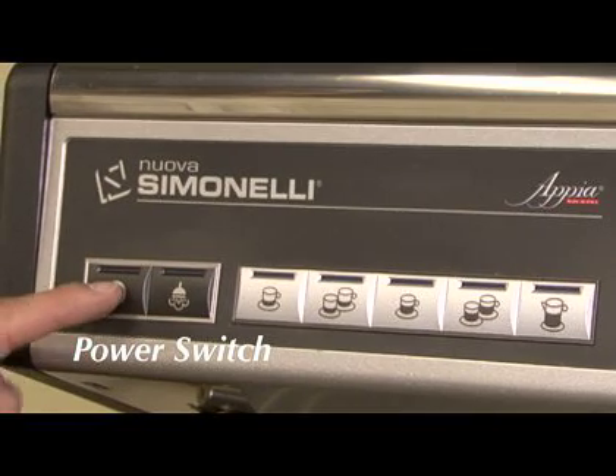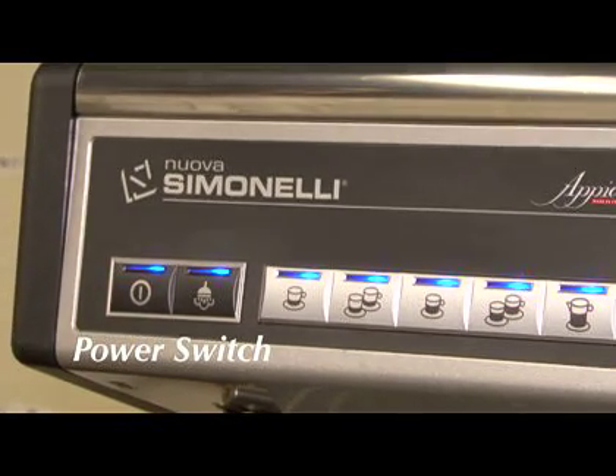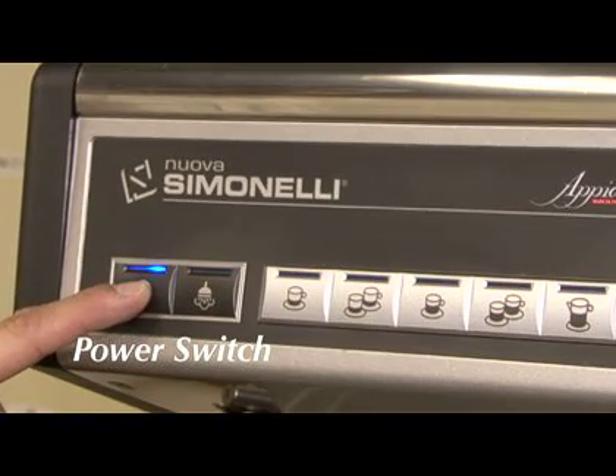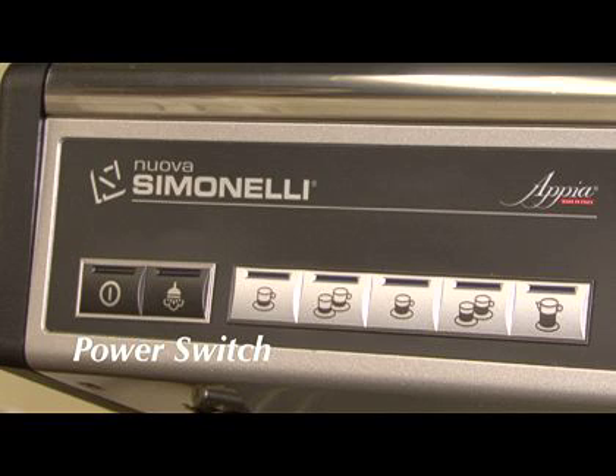Turn the machine on by holding down the power switch for 5 seconds. To turn off the machine, you also hold down the power switch for 5 seconds. Be sure to turn the switch off any time you are unplugging the machine.